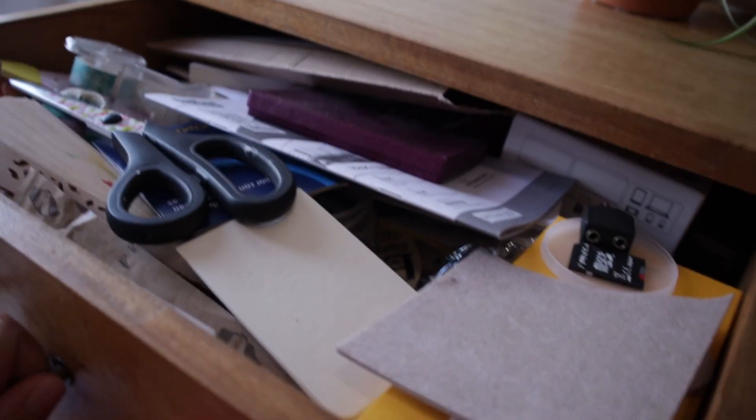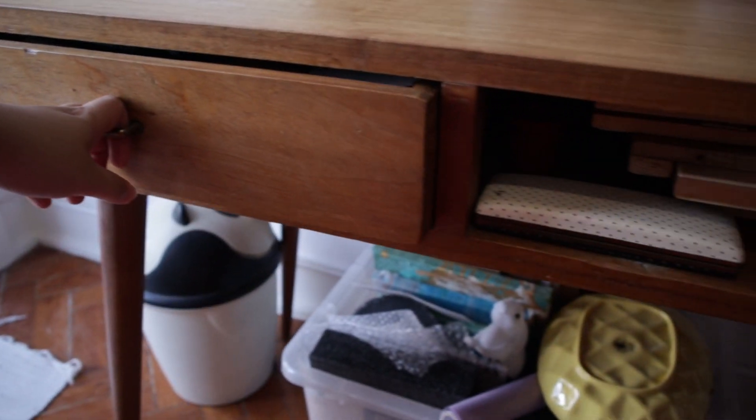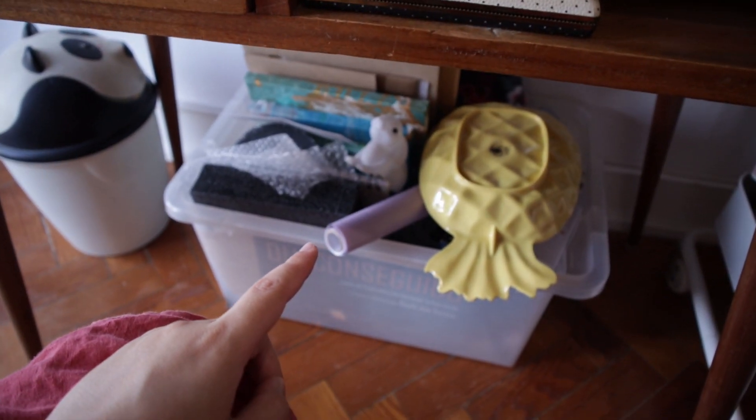This is the drawer of doom - so let's close it down again. This is more miscellaneous things.